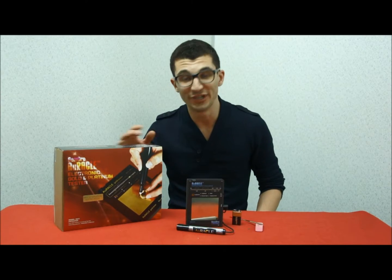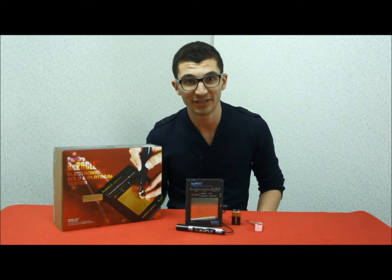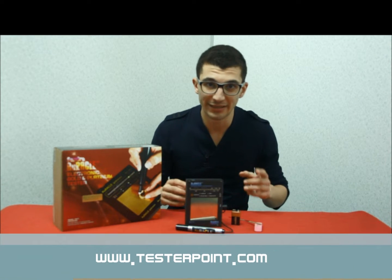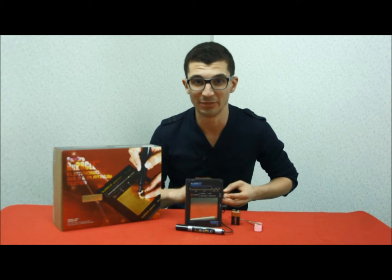TesterPoint is pleased to introduce the Oracle Electronic Gold Tester from Gemoro. With this device you can test gold in less than two seconds without using any gel or chemical product. Let me show you how.